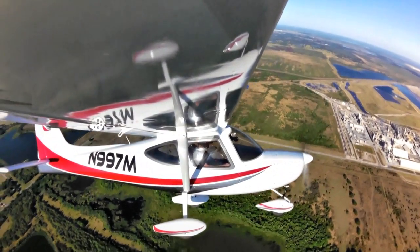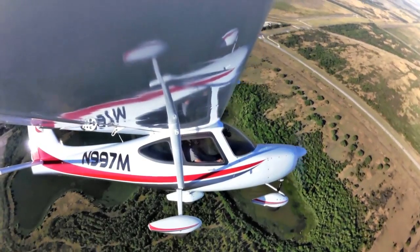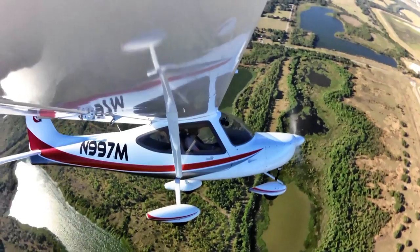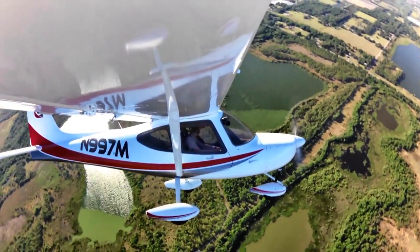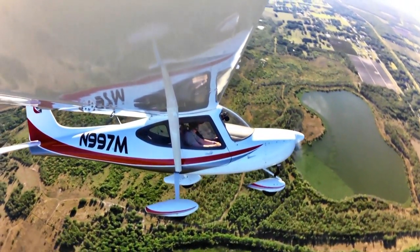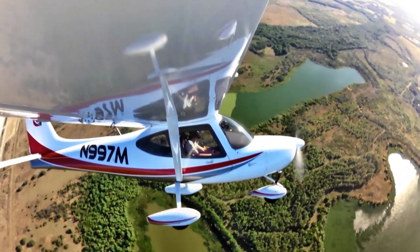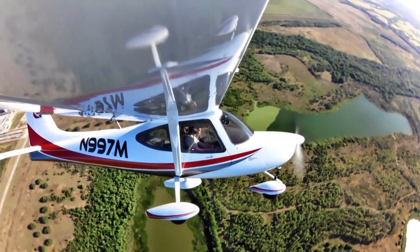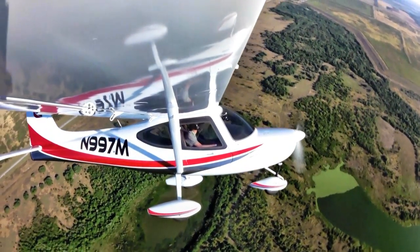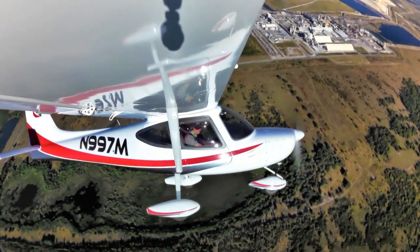The control pressures were wonderful and the harmony between the joystick and the rudder pedals was also very good. I was able to do my Dutch roll maneuver — which helps me assess control harmonization — almost right away. I made a series of maneuvers I typically do: 90-degree turns to understand the airplane's feel, then S-turns across the road to see how the airplane responds when I do those things.